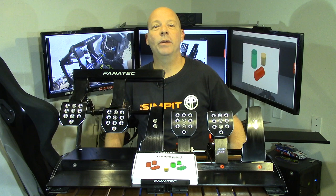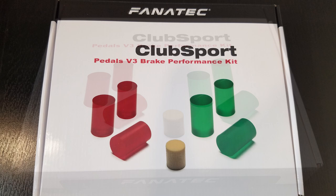This is the Sim Pit. I'm your host Sean Cole, but the real star of today's show is an upgrade for the Fanatec V3 pedals. This upgrade comes directly from Fanatec and it goes by the name Club Sport Pedal V3 Brake Performance Kit.